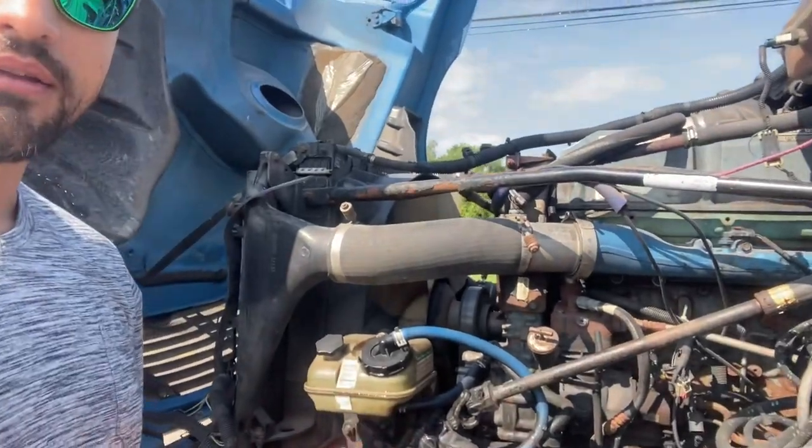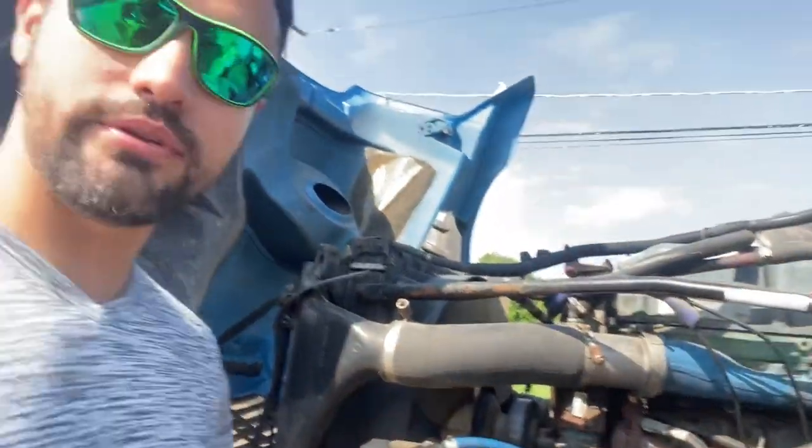Hey, what's going on guys? Today we're gonna do a quick short video on this 2006 Freightliner. The power steering pump went out — well, it's still working but it's giving signs that it's going out. I can hear the pump making some weird noises, so I think it's time to change it. That's what we're gonna do today.